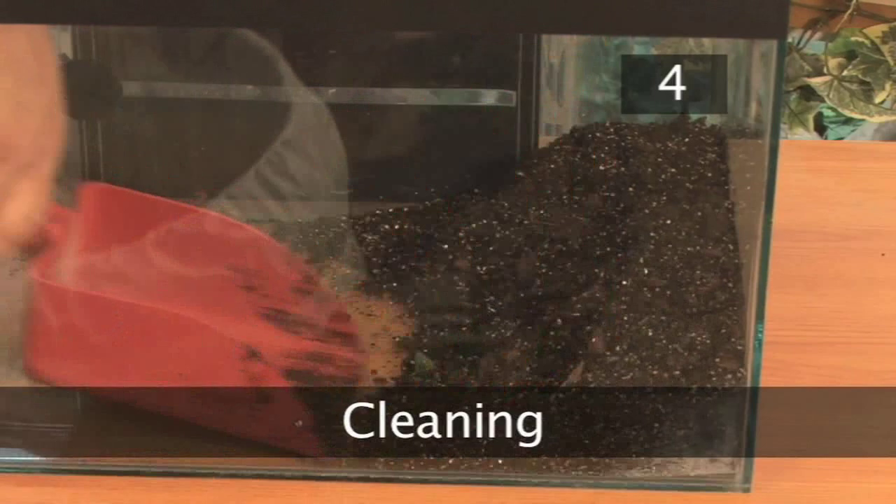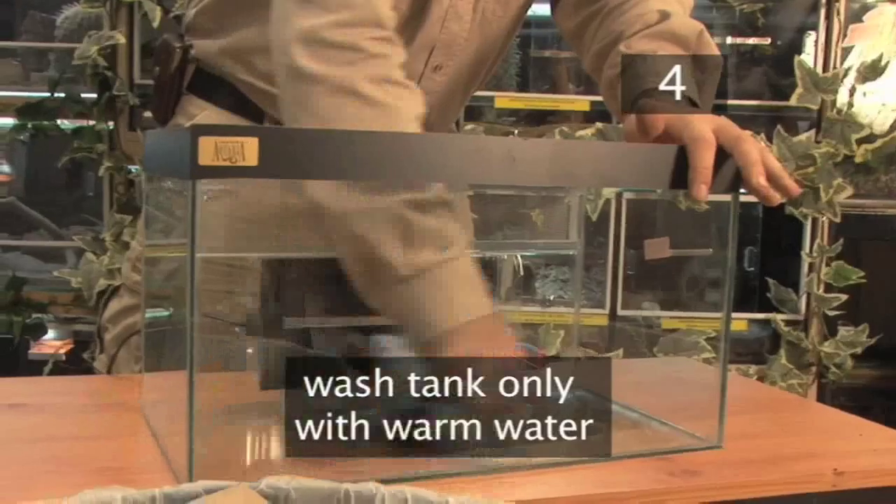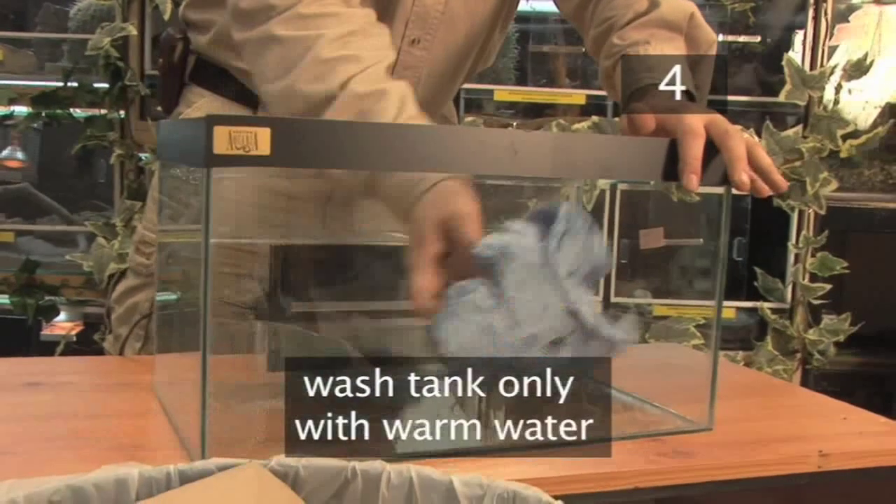Step 4: Cleaning. Clean the tank of snail trails and change the substrate every week. Wash the tank only with warm water, as detergents may be harmful.